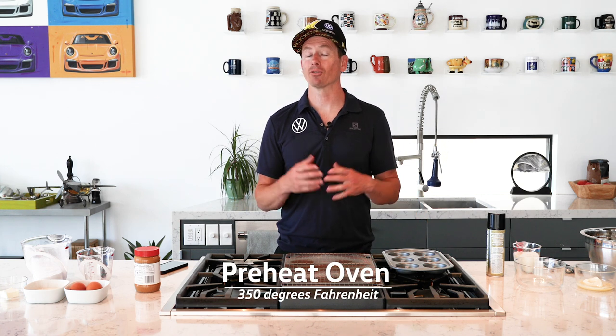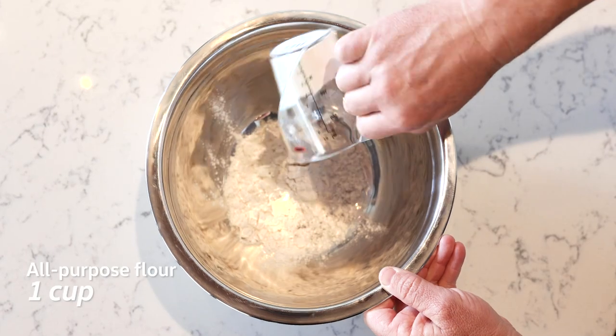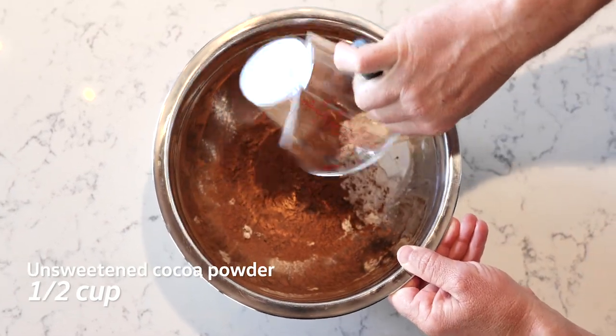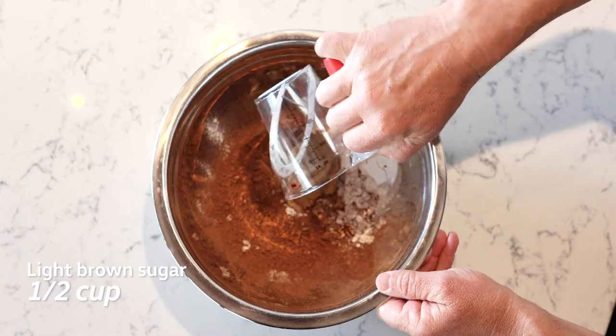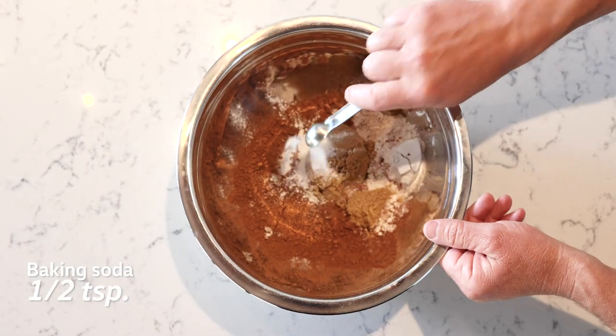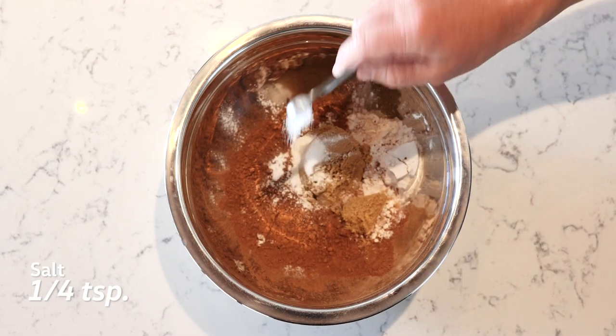First we're gonna preheat the oven to 350 degrees and get the dry ingredients ready: one cup all-purpose flour, mixed in a bowl with half a cup unsweetened cocoa powder, half a cup of light brown sugar packed, one teaspoon baking powder, a half teaspoon of baking soda, and a quarter teaspoon of salt. Looks good to me.